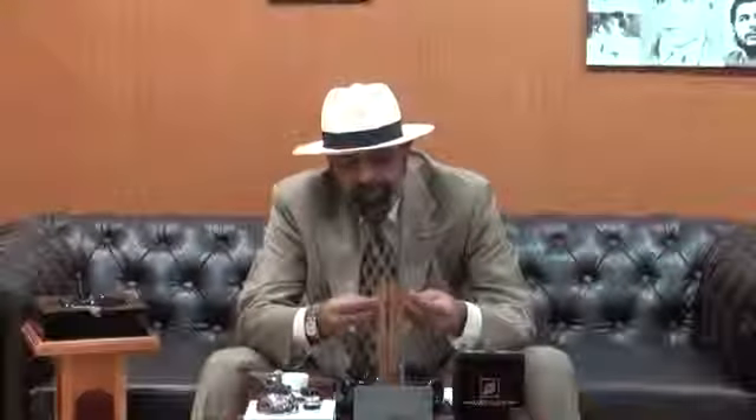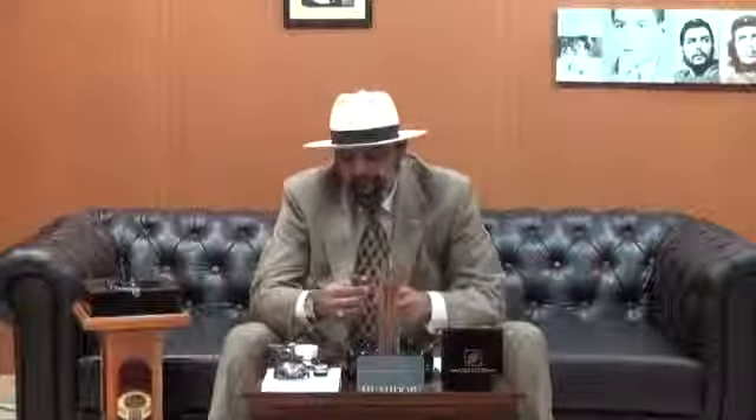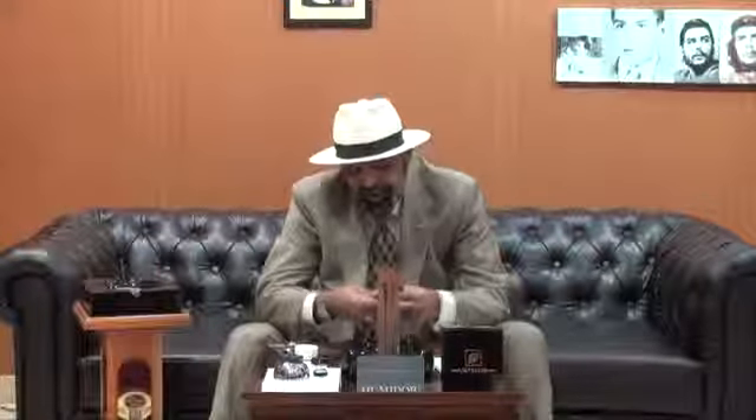There is no soft spot. The wrapper is great, well constructed, and the veins are very, very tiny. The color is amazing — like a chocolate cup. The wrapper is Ecuadorian, and the filler and binder are Nicaraguan.